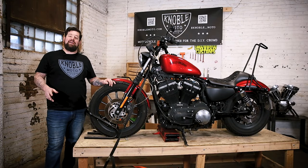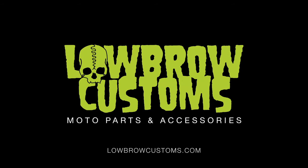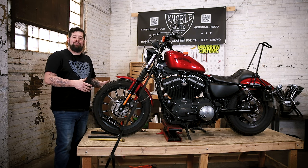Hey, this is Steve Noble with Noble Tech Tips with Lowbrow Customs. Today we're going to look at replacing your front brake rotor.